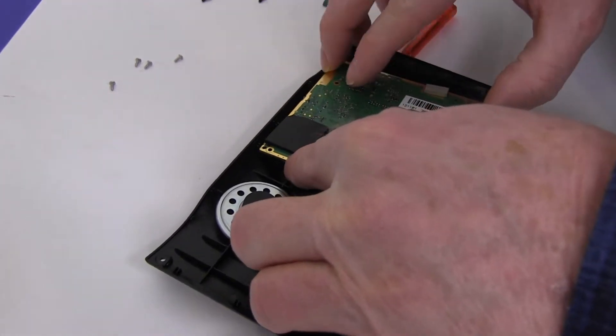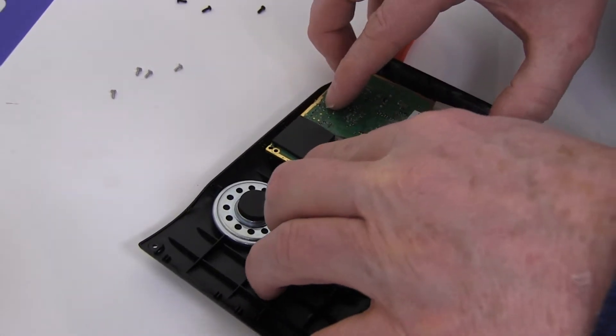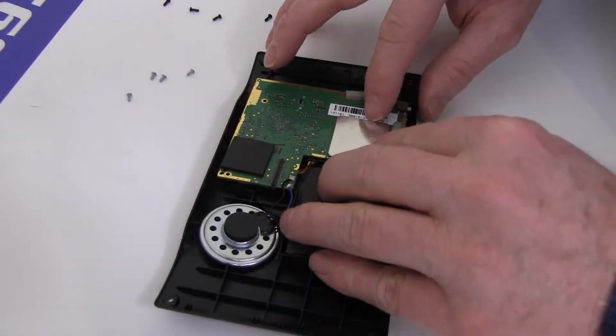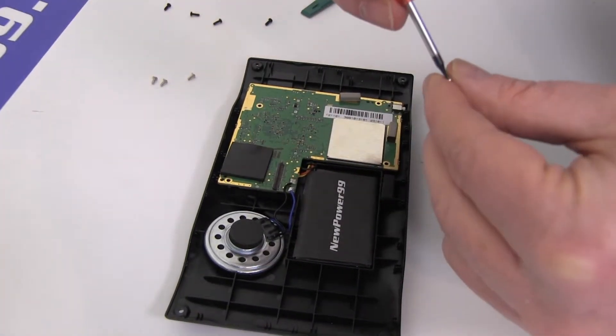Carefully replace the circuit board. Replace the four screws.